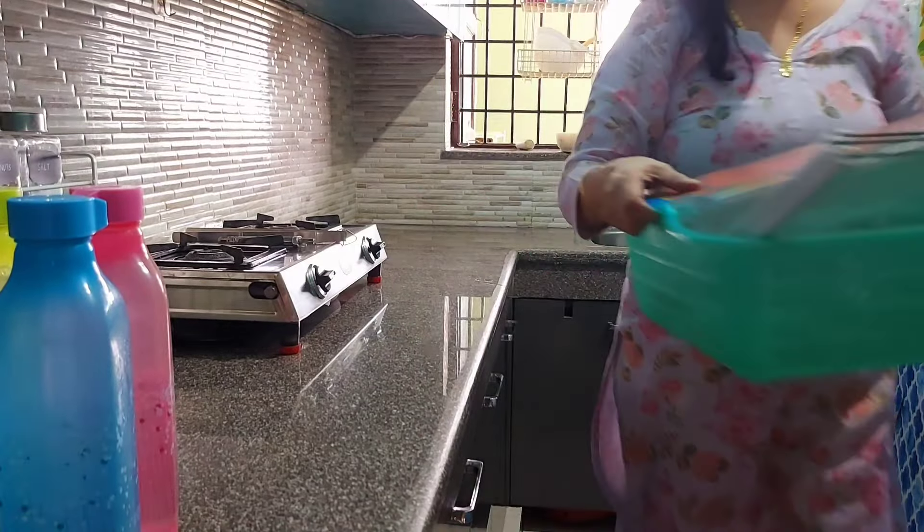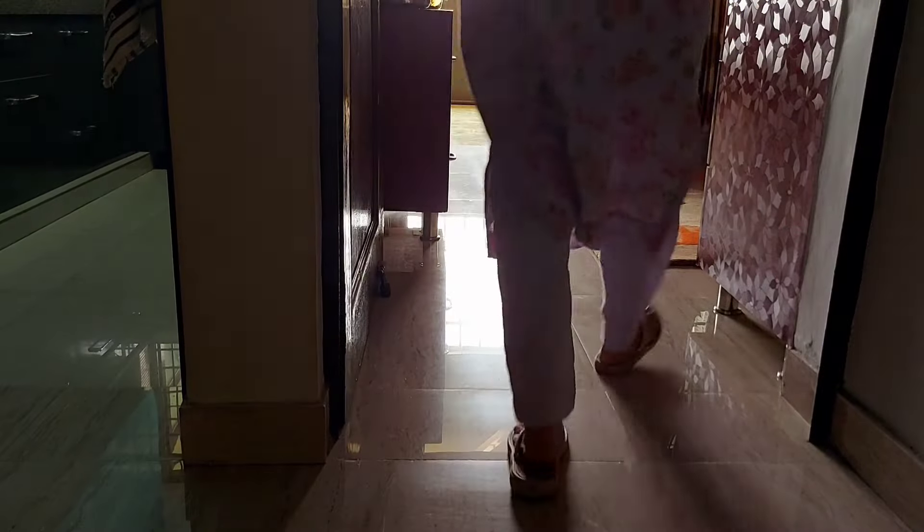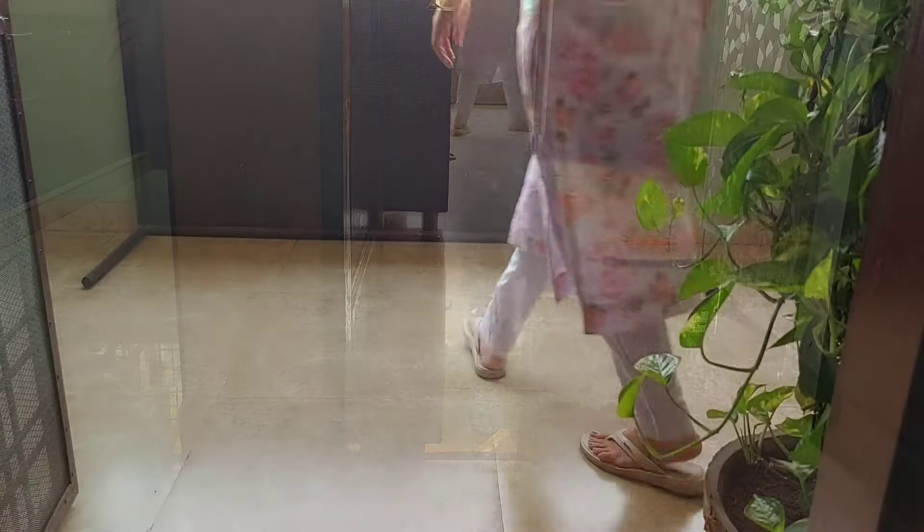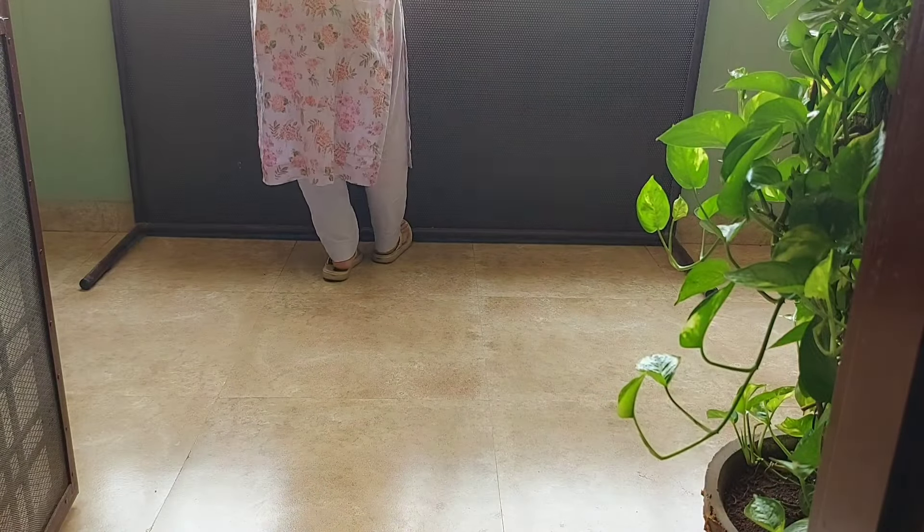After washing all the attachments, I place them in sunlight for a while. This way, if any bacteria remain after cleaning, the sunlight sterilizes everything very effectively.